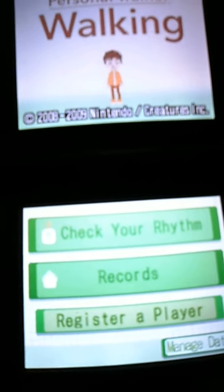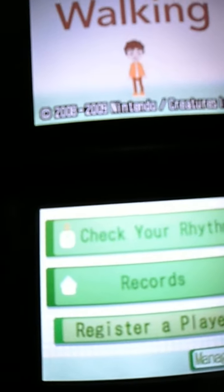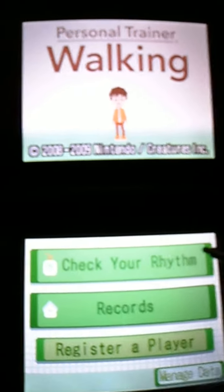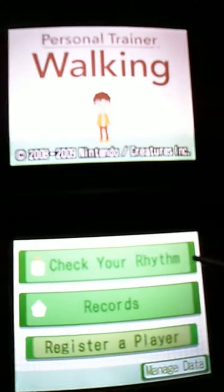There's nothing much else to the game. It used to be online, but of course no one is online anymore. So you could check your rhythm and your graphs, your records with everyone else.